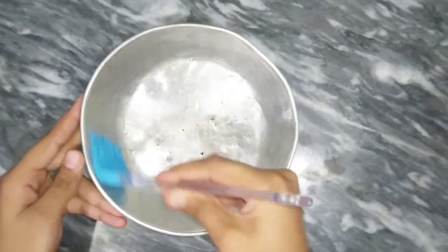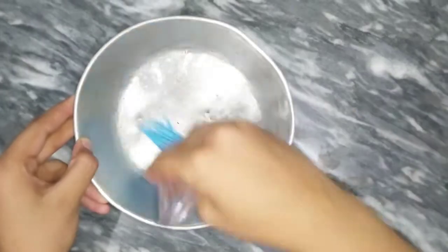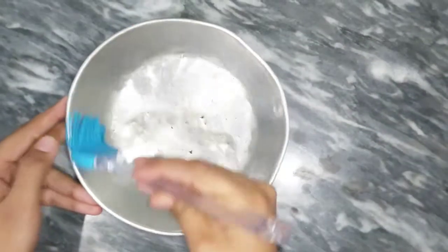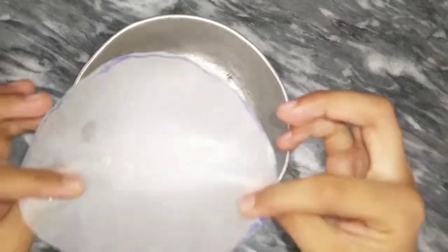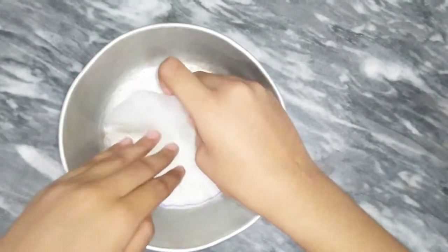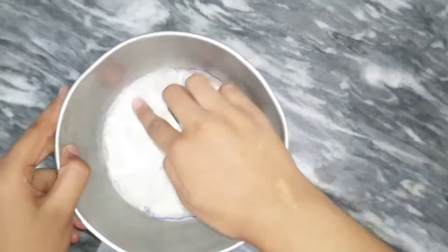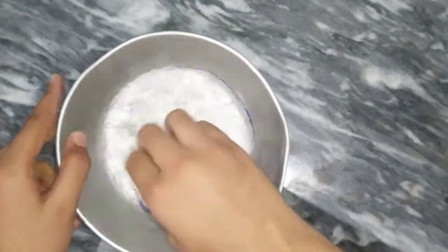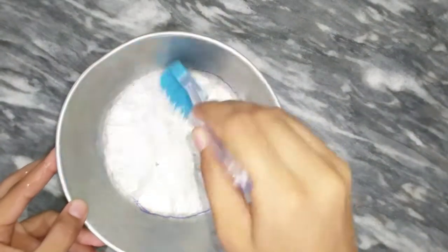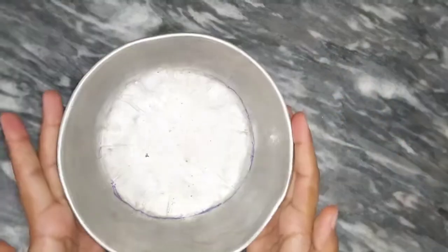First of all, we need a bowl and a mold. We need to grease the mold with oil, then line it with paper — cut it in a circle to fit the mold. After placing the paper, brush oil on top of it and also on the sides.